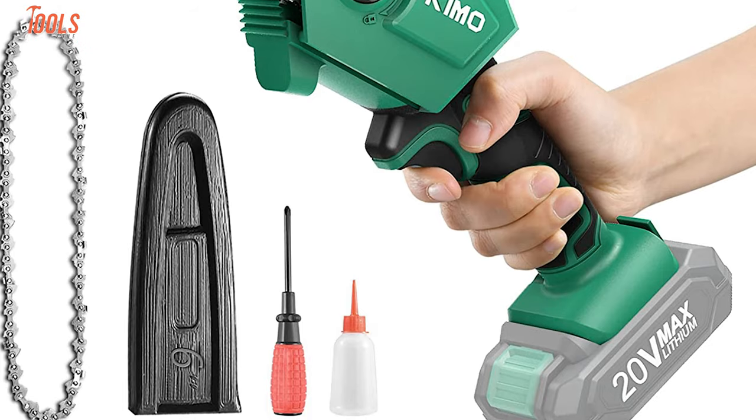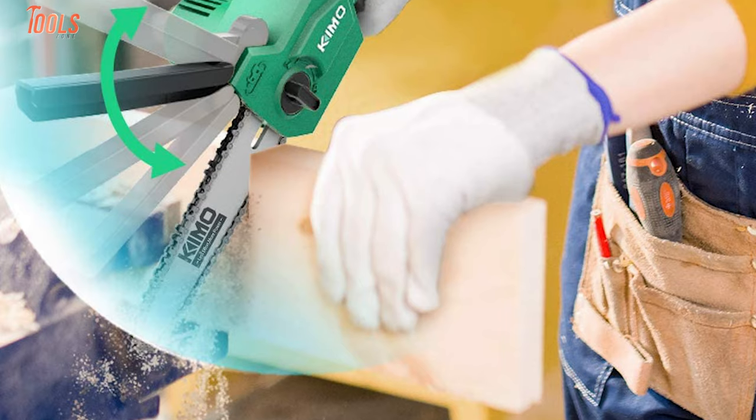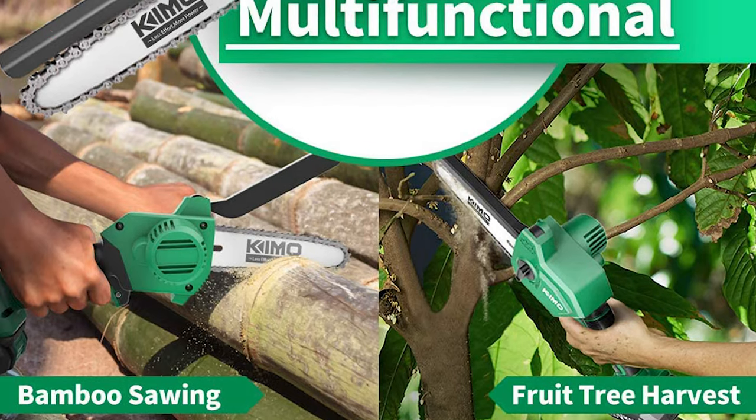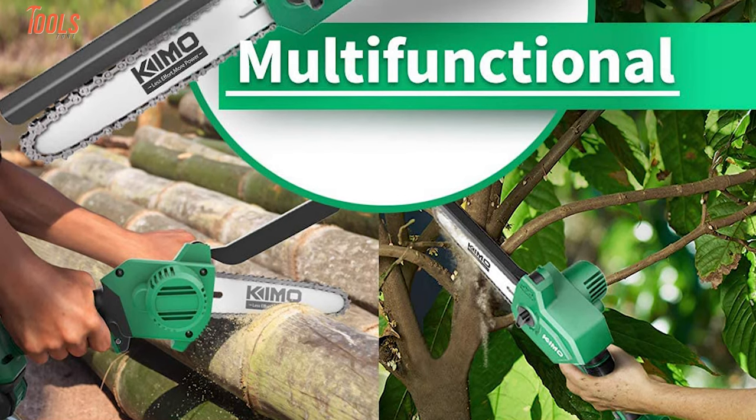Moreover, the chainsaw features a safe lock-off button and rubberized ergonomic grips for your safety, while the protective baffle keeps you away from sparks and sawdust. If you're thinking of maintaining your yard or garden, you can say goodbye to your old chainsaw and adopt this Kymo Mini Chainsaw today.